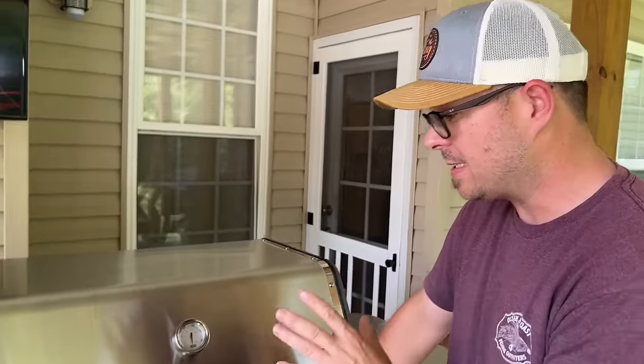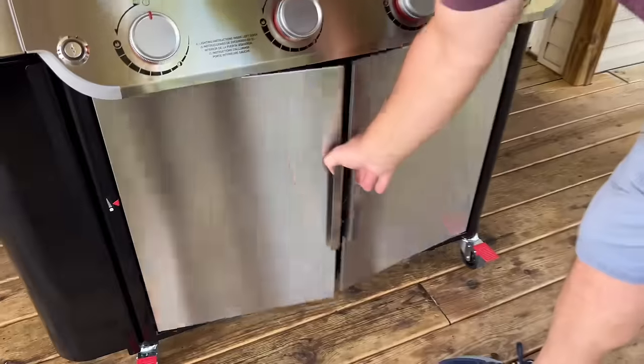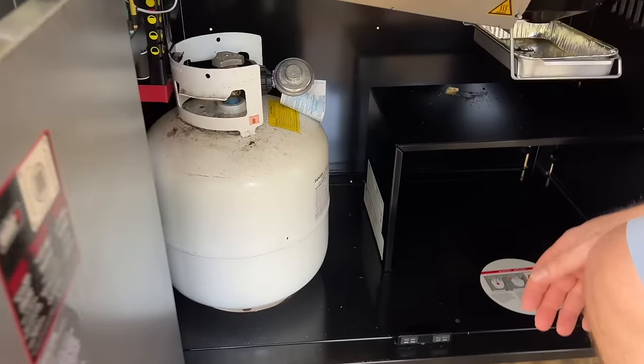With that said, let's do a quick look around the grill to see the features, and then we'll get to the griddle. As you can see, the design is extremely different from their standalone griddle.